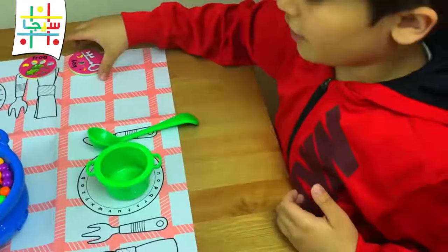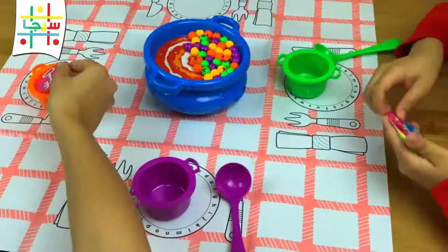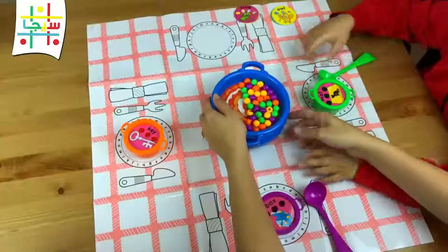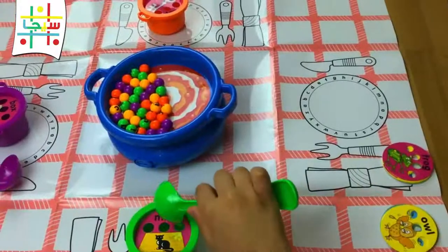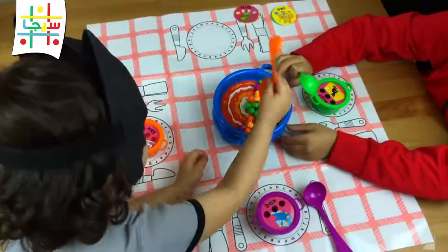Each player has to get a card and put it inside this cup. We have to find a letter that matches the one here. If you finish the word first, you will win.